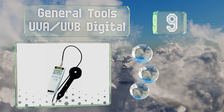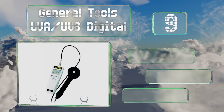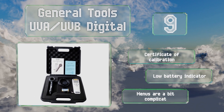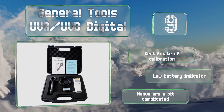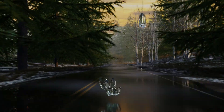At number nine, the General Tools UVA UVB Digital is designed to measure ultraviolet radiation in a range from 280 to 400 nanometers. It's suitable for everything from scientific data collection to testing window tint opacity, and includes a plastic carrying case with a foam inlay. It comes with a certificate of calibration and a low battery indicator, but its menus are a bit complicated.